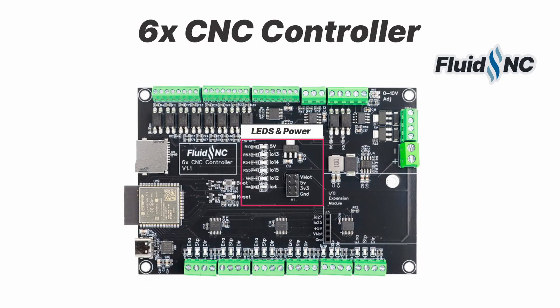In the center of the board are several diagnostic LEDs to show the status of all the outputs. There is also a header for access to the voltages, to power fans, etc.